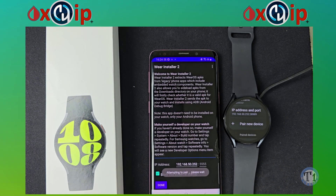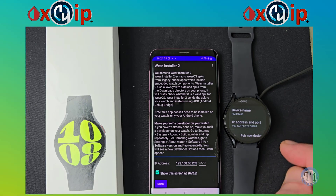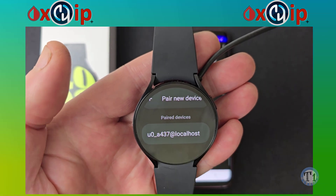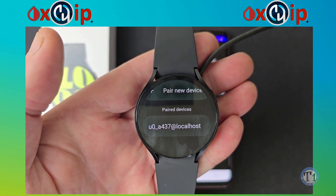You'll get a message saying 'attempting to pair' and then 'successfully paired' — this can take a moment. If all went smoothly, go back to the watch. You can see a new entry under Paired Devices — that is my Android mobile, now paired with the watch and appearing there.